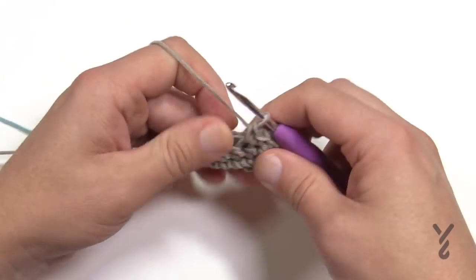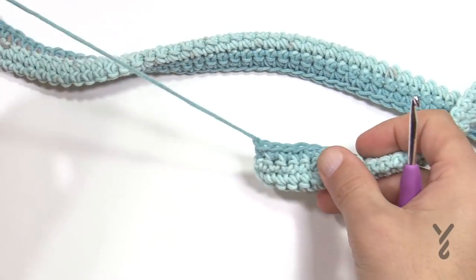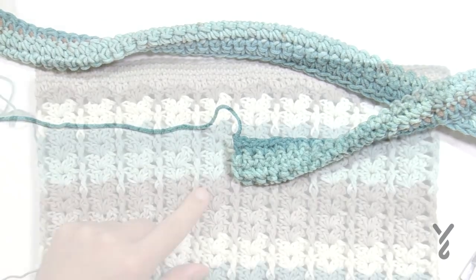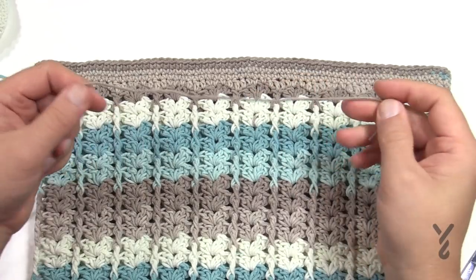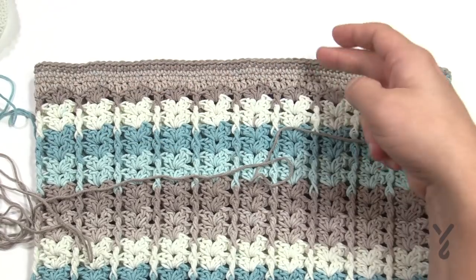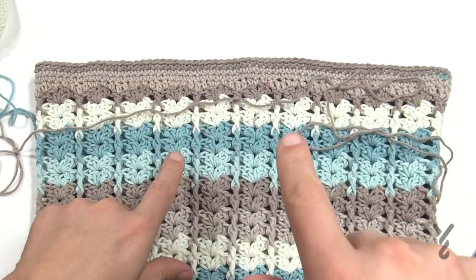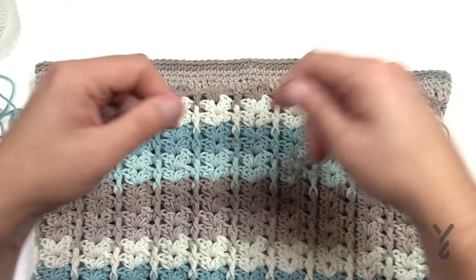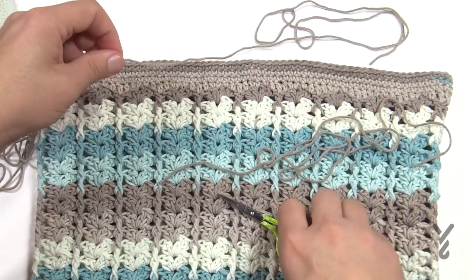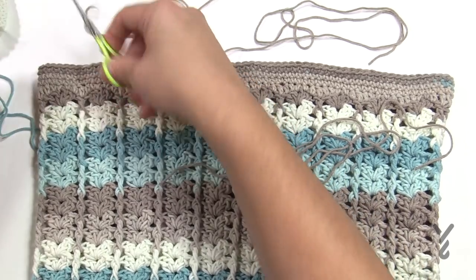Leave an extra long yarn tail at the end so you can use it to sew the handle to the project. Now pull down the bag and mark out where you want the handles. Save the same color yarn from your Caron Cake. I'm almost running out of the brown, so I want to use that to sew the handles so it's not obvious. I need four yarn strands total. I recommend 3.5 inches from the edge to secure the handle.